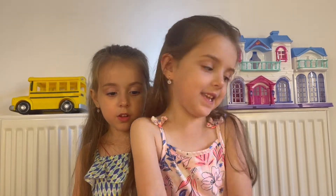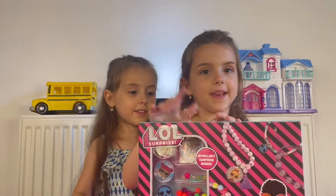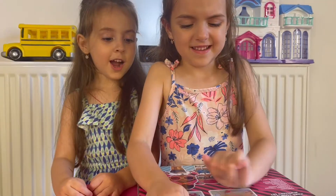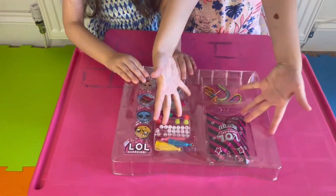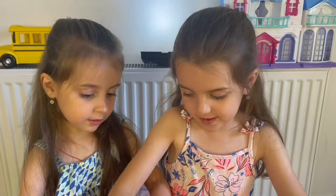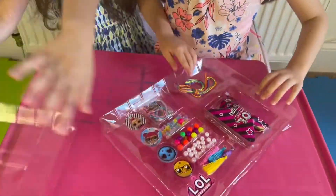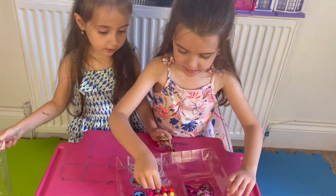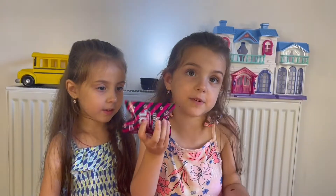Hello guys, how are you today? My name is Maria, and we have a special surprise of making our own bracelets! Let's begin opening it - I know how to open it. Look, we all spin those turns to open this package because I don't know what is inside.